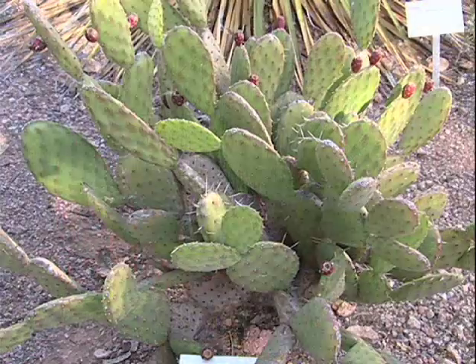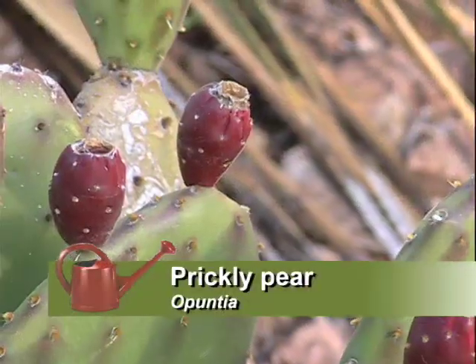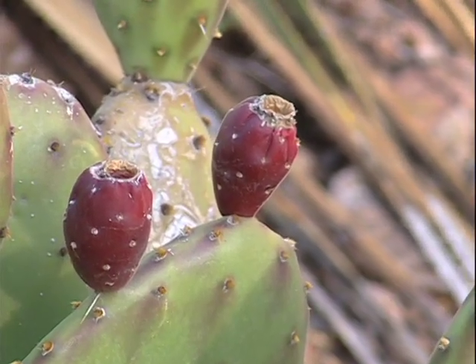Mesquite is a good landscape tree — it's water-conservative and we can eat from it. It also attracts wildlife because it provides shade and shelter that birds like. There are other landscape plants common in the Southwest that are also traditional foods. The prickly pear, or opuntia, is a very common plant growing in the desert Southwest and is also used in some landscapes.